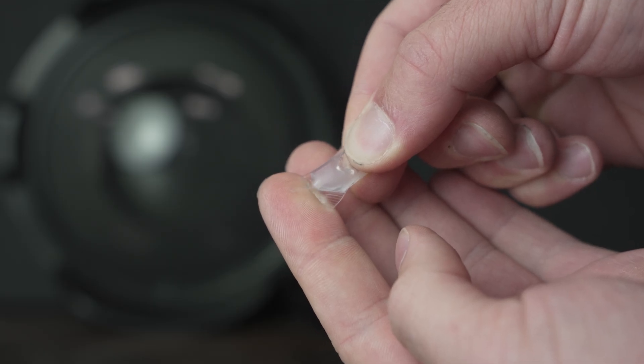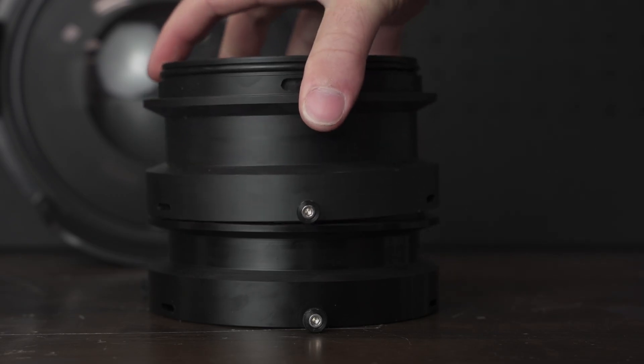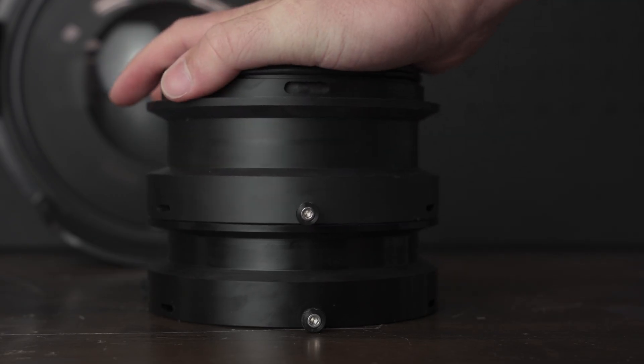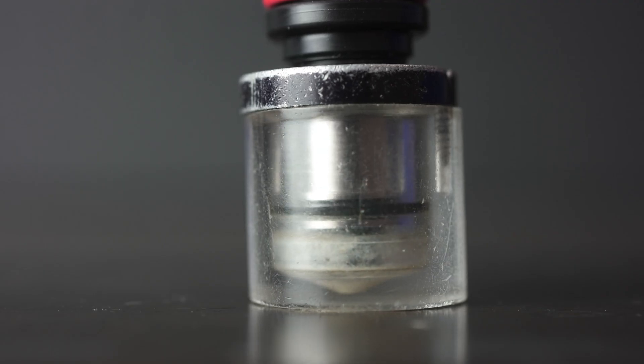Lubricant is a necessary evil for O-rings like on your lens port, where the O-ring is sliding against another surface when you install the port — you don't want the O-ring to twist or roll when it slides. Back to the battery pack, your O-ring isn't going anywhere. It's simply being crushed between two surfaces. There's no chance of rolling or twisting, so you don't need lubricant.